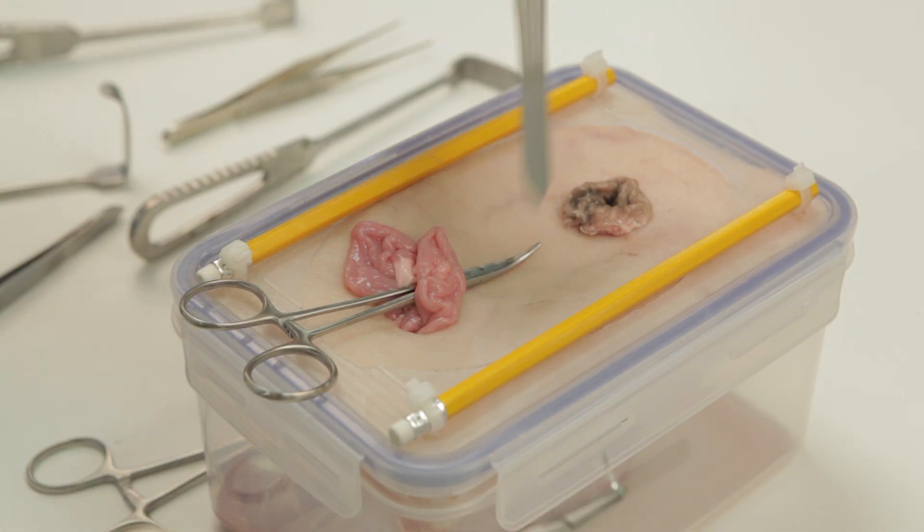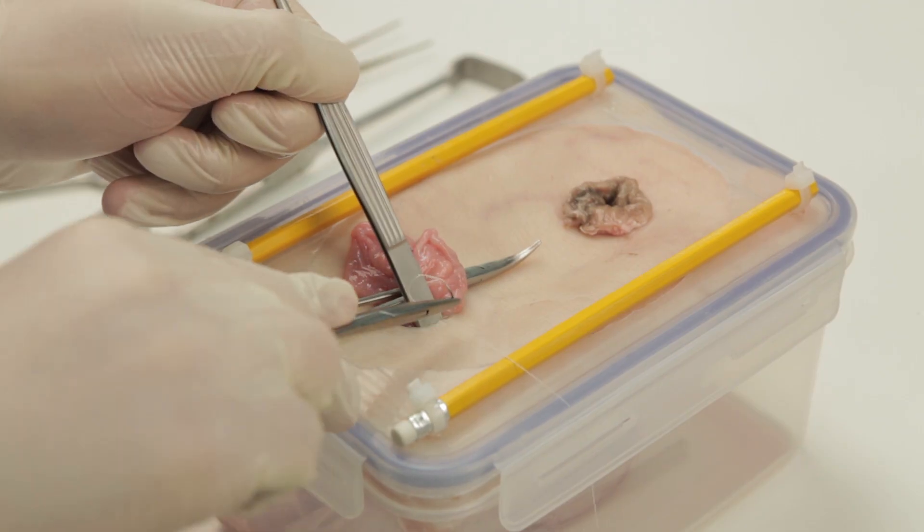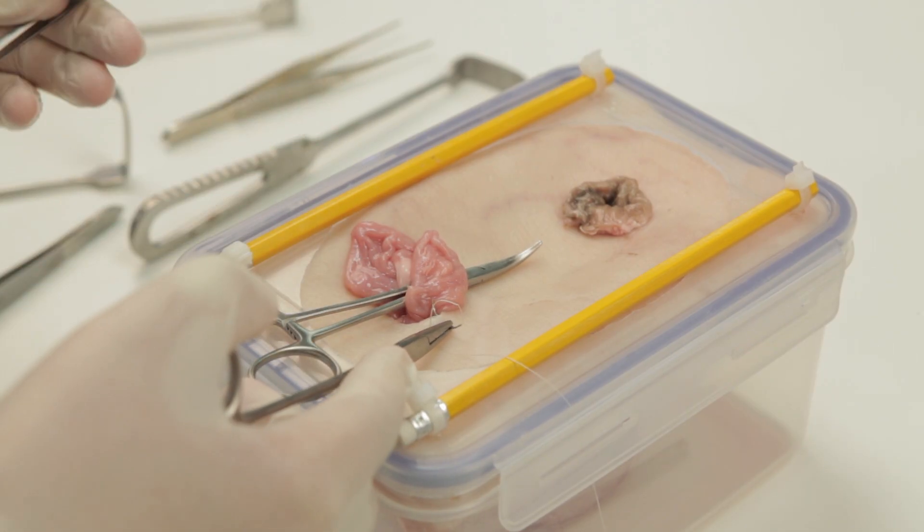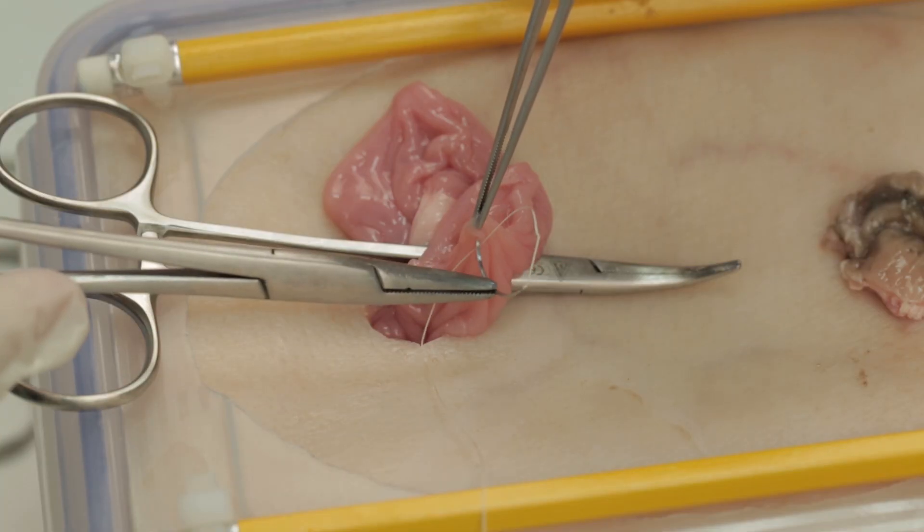The afferent limb will be used as a mucus fistula, and this can be secured in the same way as a colostomy, with a skin edge stitch being taken through all layers.